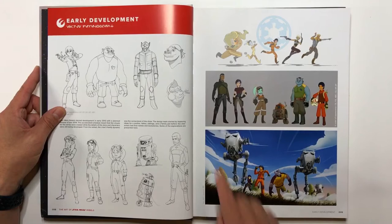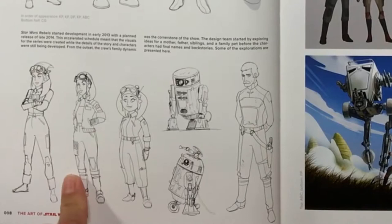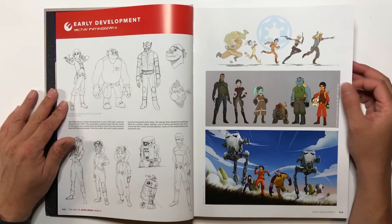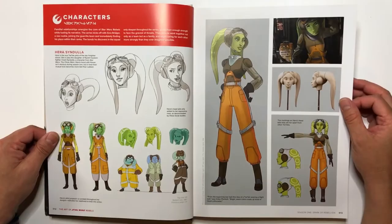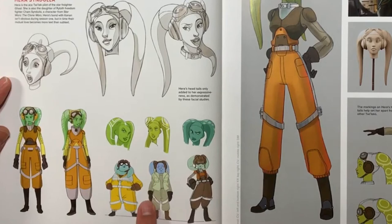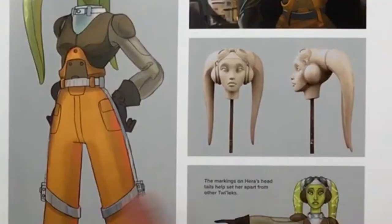I love all of this stuff — all the designs that they did and the ones that they didn't use that you see here. I'll look at some designs for Chopper here. I really like this one with the super flat head, and then this one kind of looks like R2-D2. Then you get Hera here first, and you can see some of the designs they didn't use, some variations, and then the Hera they settled on. It looks like a head for an artist maquette.